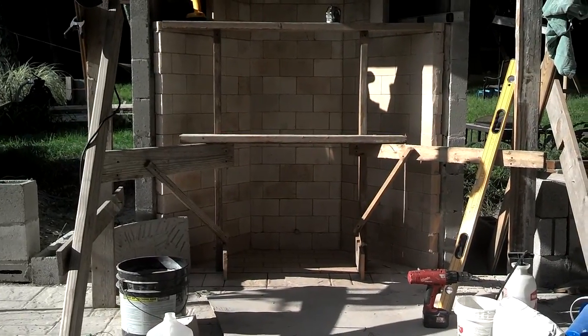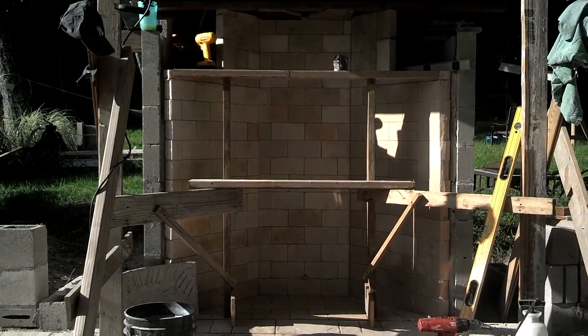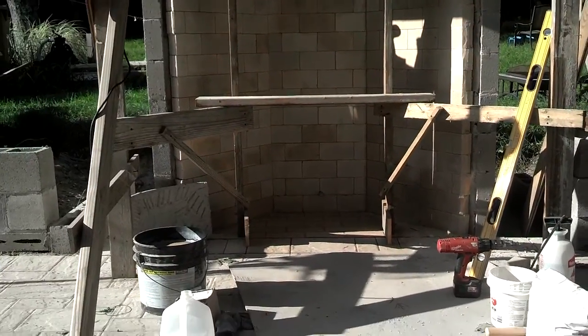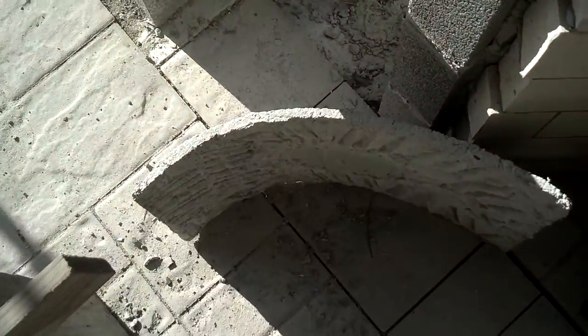We're building the formwork to pour — I don't know what you call it, I guess the lintel — and incorporate the Rumford throat sections. That's this piece right here.